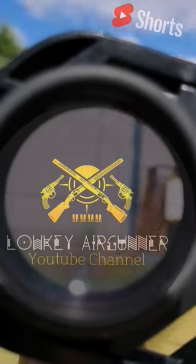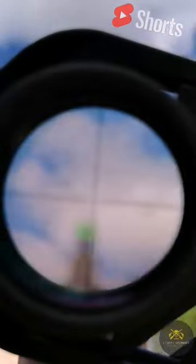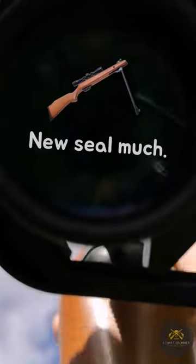Welcome back to the Loki Air Corner YouTube channel. In this throwback to summer, I want to talk about a bad idea for a scope cam setup, especially on springers, also known as scope killers.